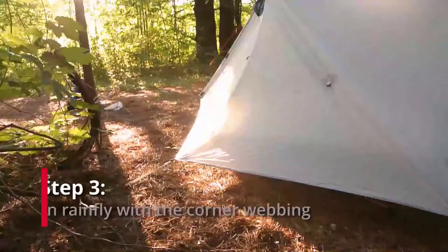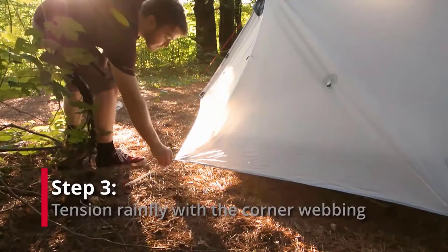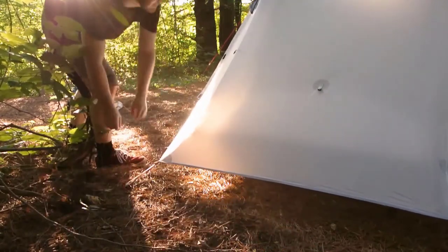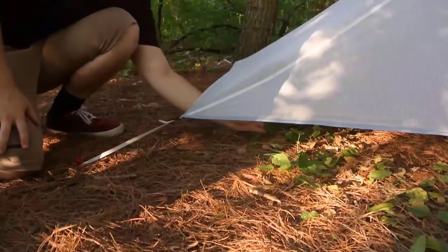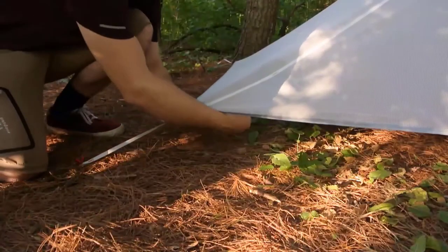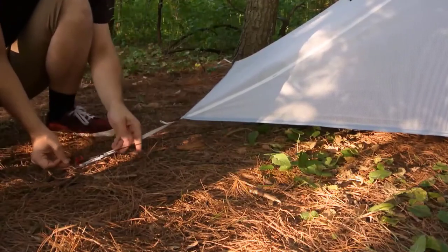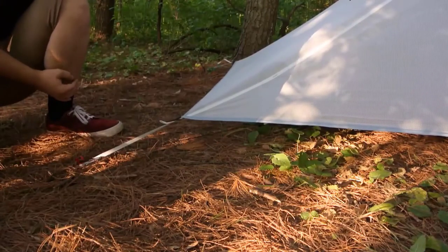This takes us to the third and final step, which is to tension the rainfly with the corner webbings. Work your way around the tent, tensioning each strap until the rainfly is tight and there are no lines in the fabric. At each corner, reach in to find the shock cord loop attached to the inner tent body and place this loop over the stake at that corner to pull the inner body tight and to keep the tent floor flat.